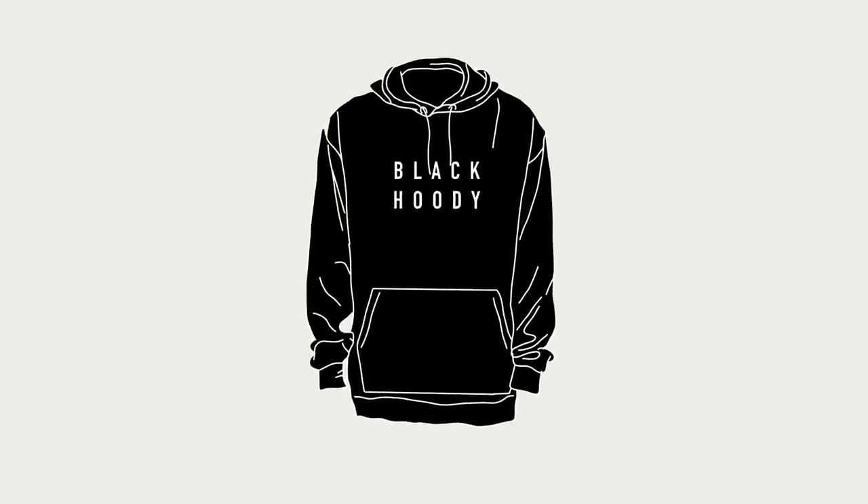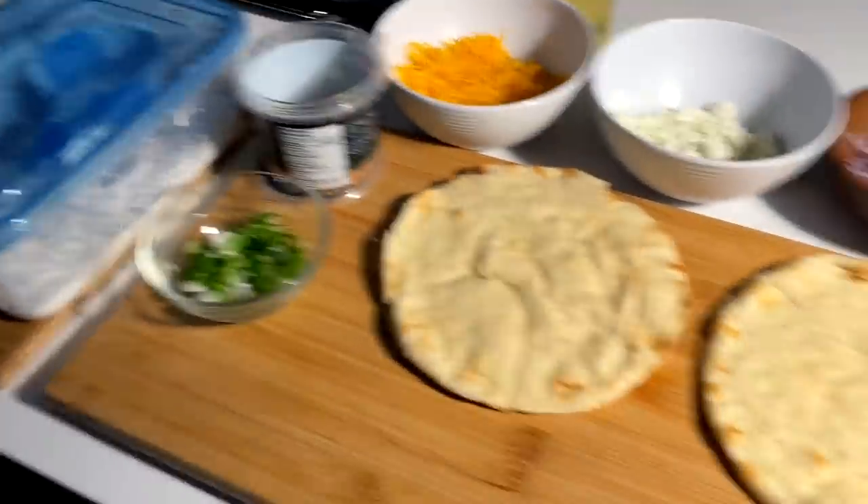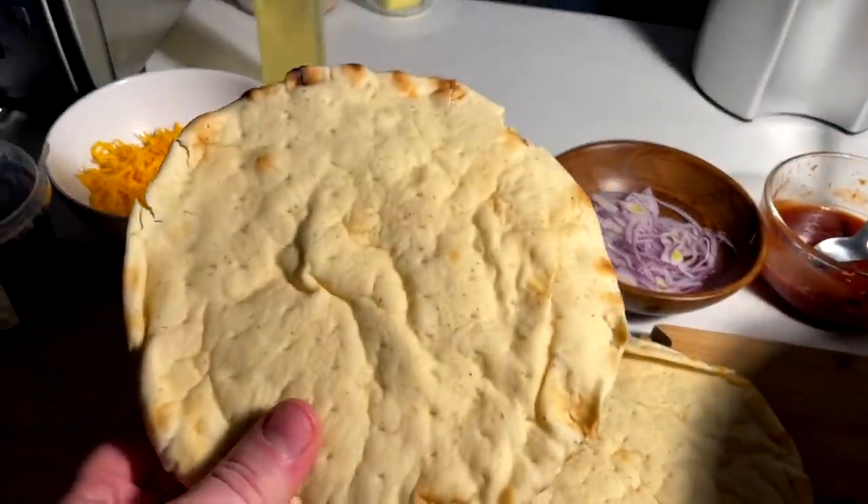It's black hoodie, I'm back, cooking these goodies — look at these views from cooking these foods. Alright, coming hot off the heels of the souvlaki video, I gotta use these up basically is what I'm saying.